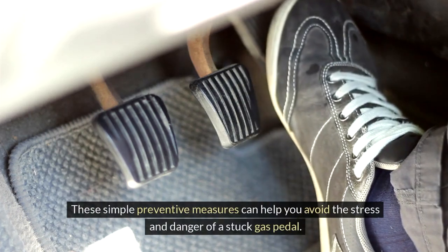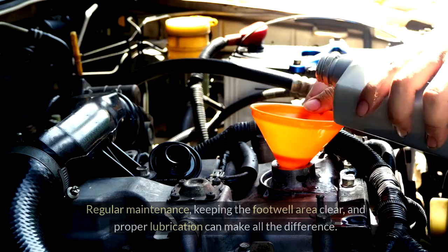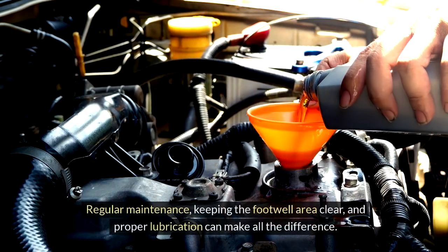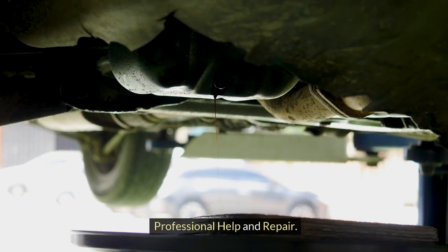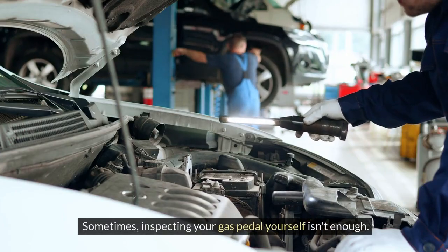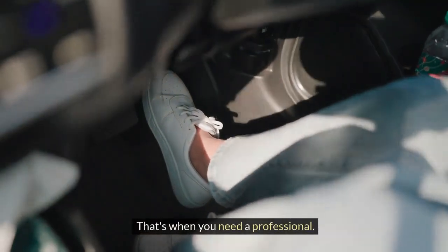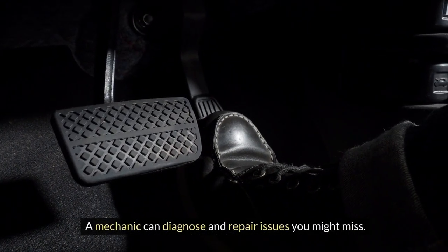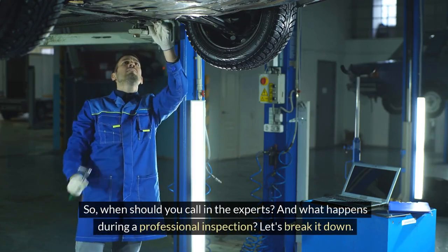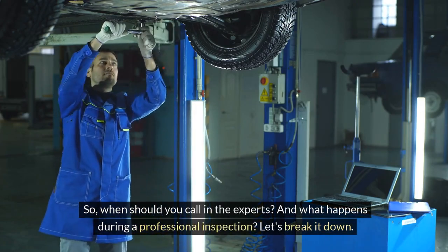These simple preventive measures — regular maintenance, keeping the footwell area clear, and proper lubrication — can make all the difference. Sometimes, inspecting your gas pedal yourself isn't enough. That's when you need a professional. A mechanic can diagnose and repair issues you might miss. So when should you call in the experts, and what happens during a professional inspection? Let's break it down.